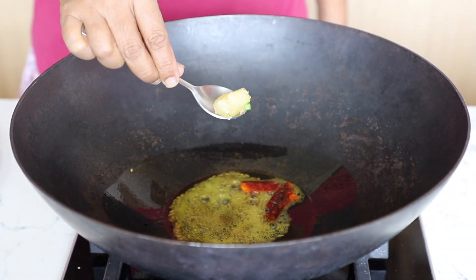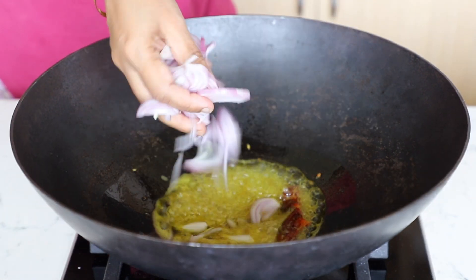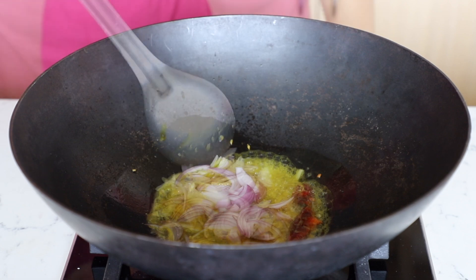Add 2 cloves of crushed garlic, then add onion thinly sliced and sauté till they are lightly browned.